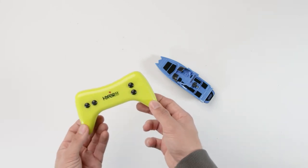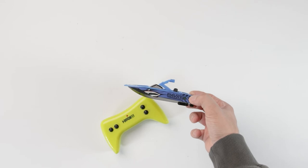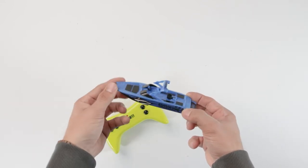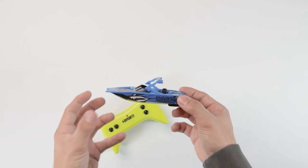The controller is a 2.4 gigahertz controller for multi-boat play. The size of the boat is a 1:64 scale boat, so you can use this in a bathtub or in a swimming pool, wherever really, as it's quite small.